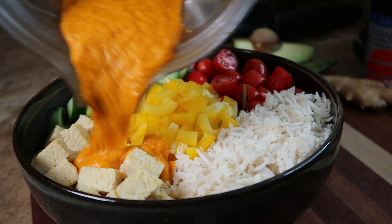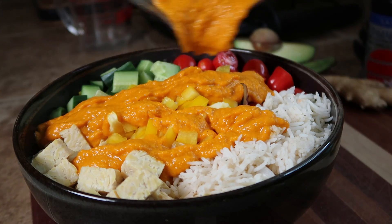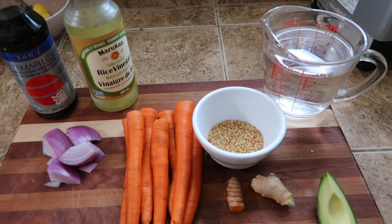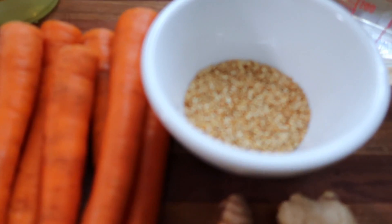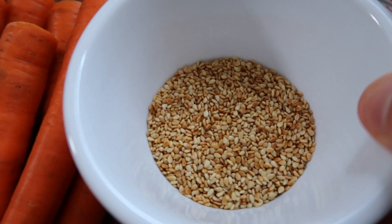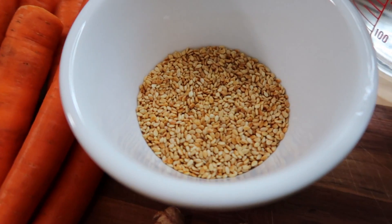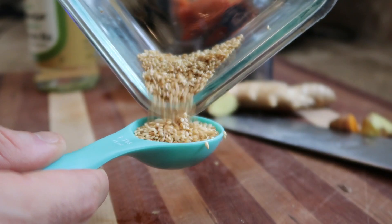The next one I'm going to show you is a carrot ginger turmeric sauce. It's a little bit different but super tasty. It has some really great anti-inflammatory properties and is a little more ingredient-heavy than the first one, but as I said, they are all ingredients you probably already have in your kitchen. I want to highlight these toasted sesame seeds — this is important to get the full flavor of this sauce, and I actually made these myself from regular sesame seeds. They have a really, really nice, super strong nutty flavor.